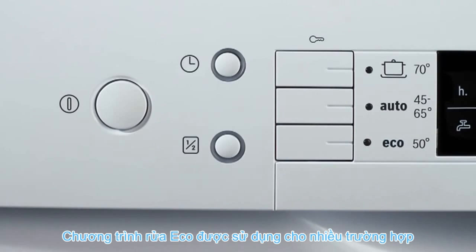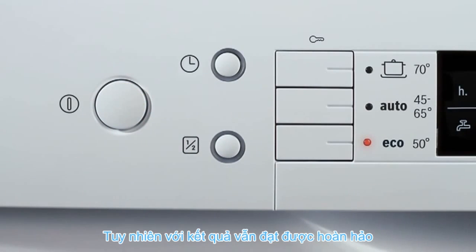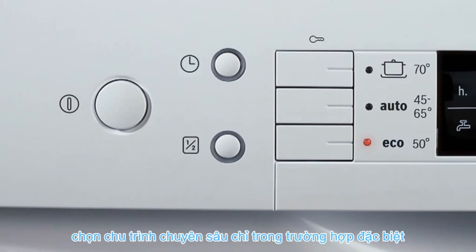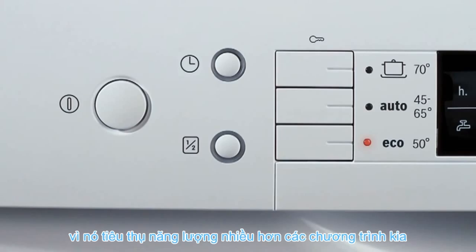Use the Eco program. In most cases, an Eco, Auto or Normal cycle is adequate — this is environmentally friendly. However, with Finish, you still achieve perfection. Select the intensive cycle only in exceptional cases, for example if you have a lot of burned on stains, as it consumes more energy than the other cycles.